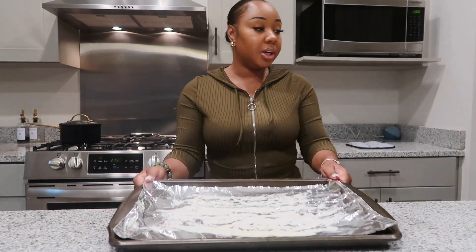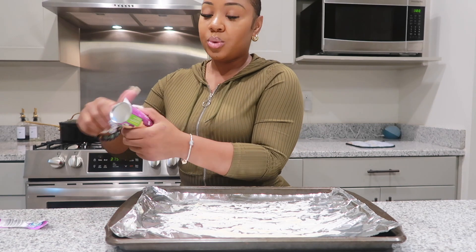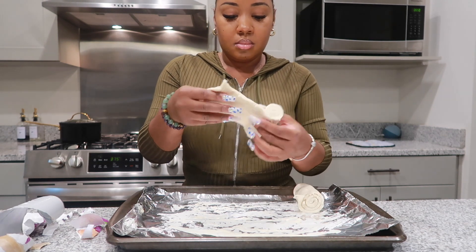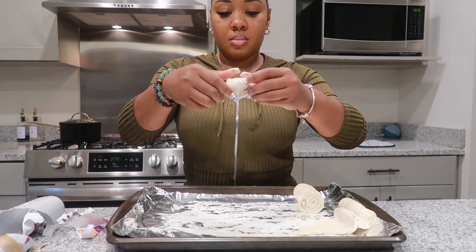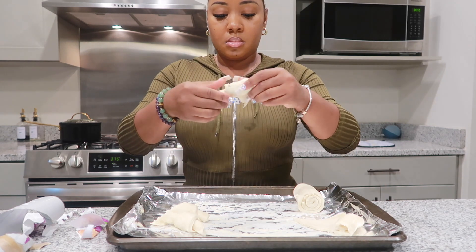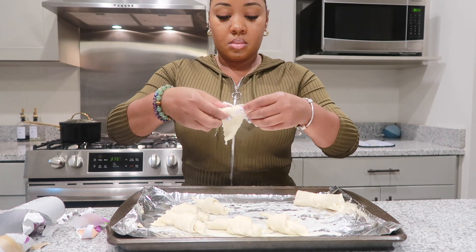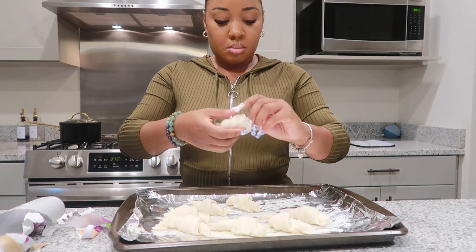Now we're going to go ahead and cook the rolls. I already have my pan buttered up and covered with foil. These are the rolls we're going to be using — they're pretty much just regular crescent rolls. You just roll them up and bake.